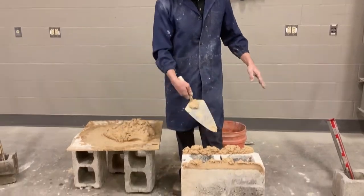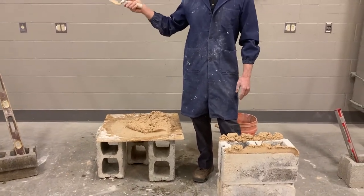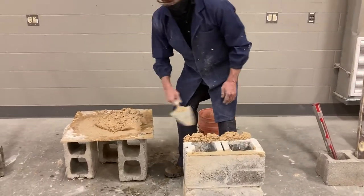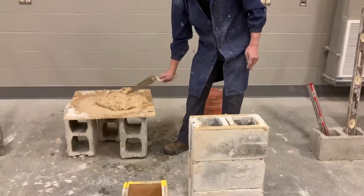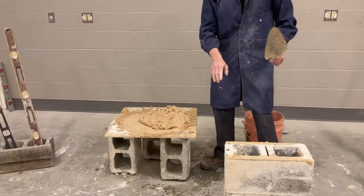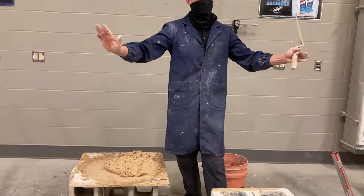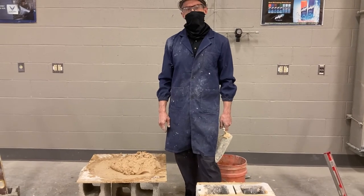Before we actually lay block, we're gonna practice spreading mortar for a couple of minutes. Everybody has a work cell — take a spoonful of mortar, inventory your work cell to make sure you have everything, and we'll practice until you can get it spread successfully, then move on. When doing this, we'll reuse the mortar over and over, so keep it as clean as possible — no little rocks or debris, as that will shift your work. Keep masonry on this side and carpentry over there to keep sawdust out of the mortar.